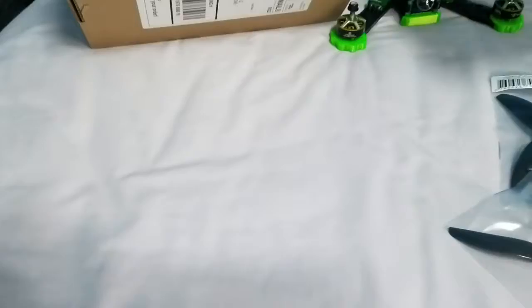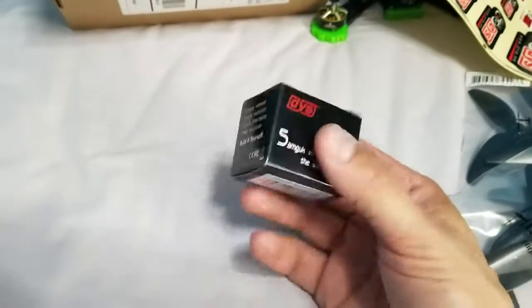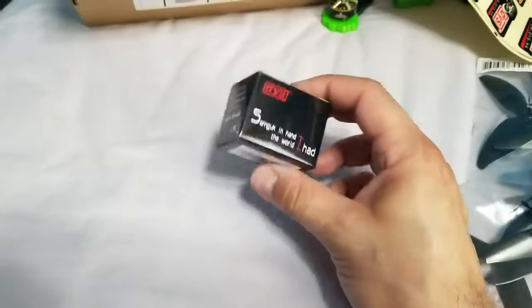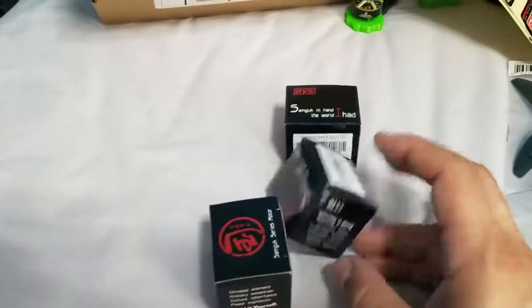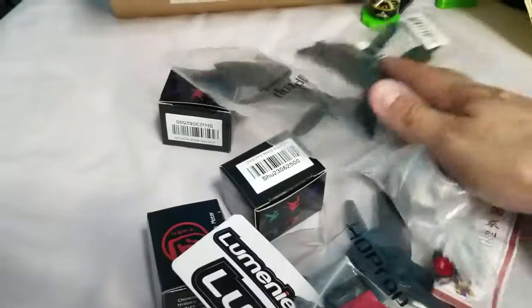And that is all for today guys. I mean it's super obvious — the item in there that everybody waits for is the motors, and it's the race edition. Really cool unboxing, very happy with it. Definitely got my money's worth.